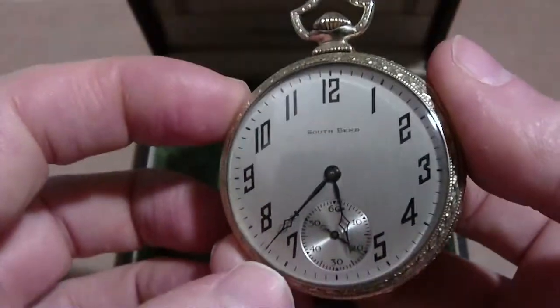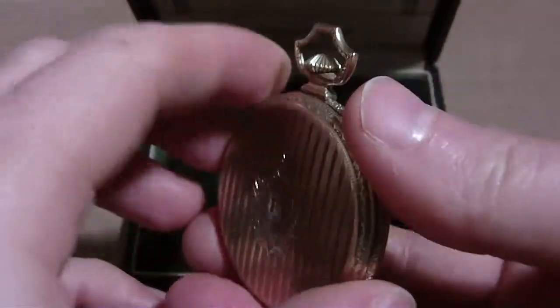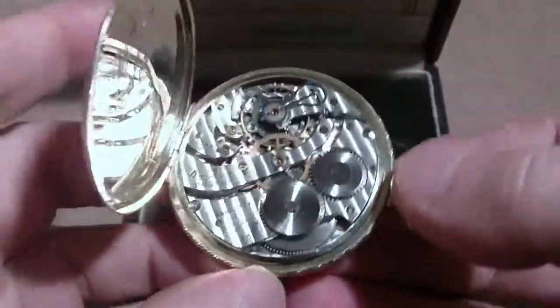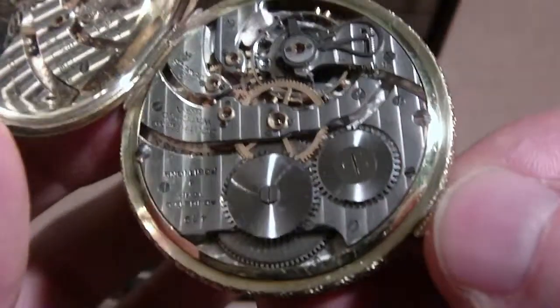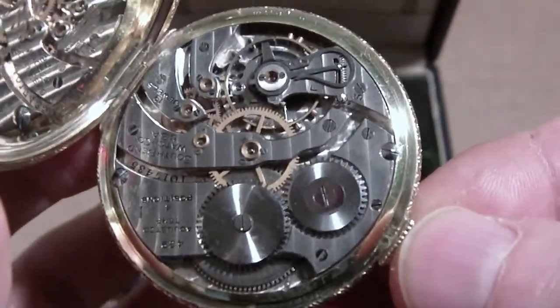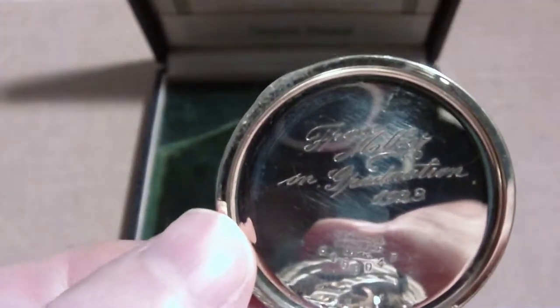Here's the South Bend watch. It's got initials on the back. I think it's a grade 429. And it's engraved too — from Mother, on graduation, 1923.